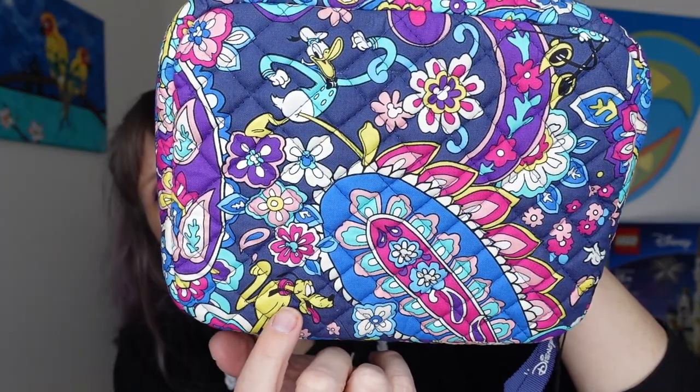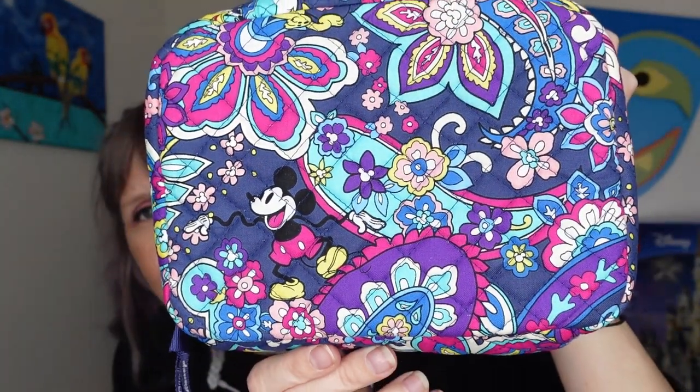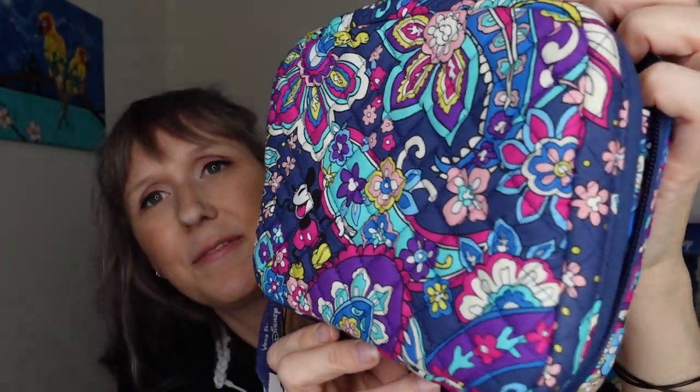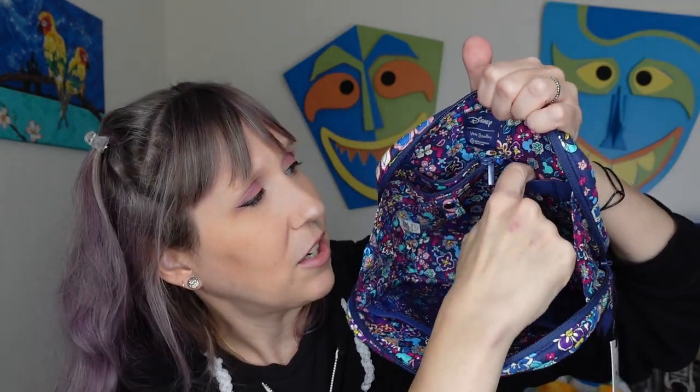Here it is — before I fill it, I want to show you the inside. It is Disney: there's Pluto down here, Donald right there, and Mickey on the other side. The case opens really wide, which I love. It's got two mesh pockets on one side — perfect for a cell phone or backup battery. Then there are these little elastic organizer slots where you could wind up a cord, like a charger for your laptop, tablet, or phone.